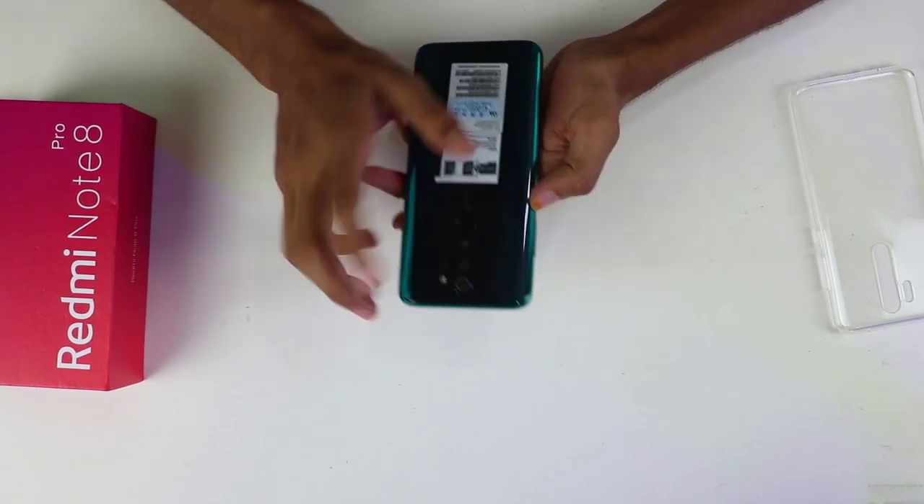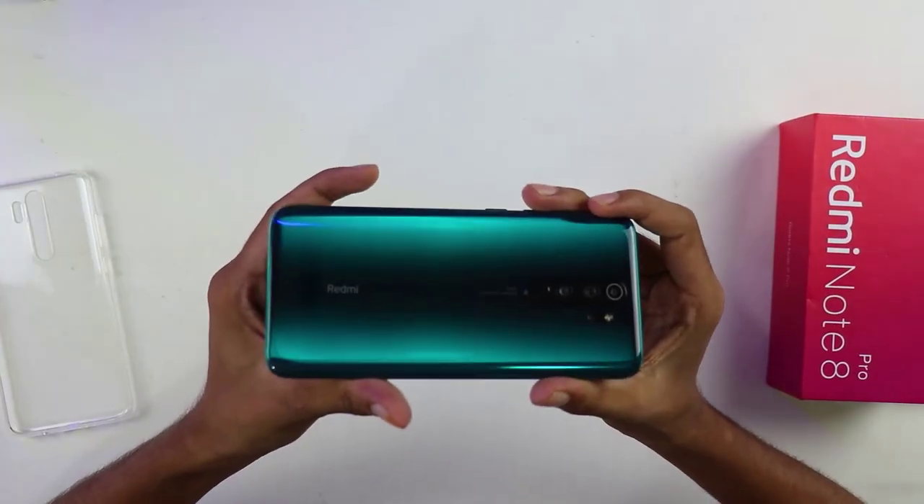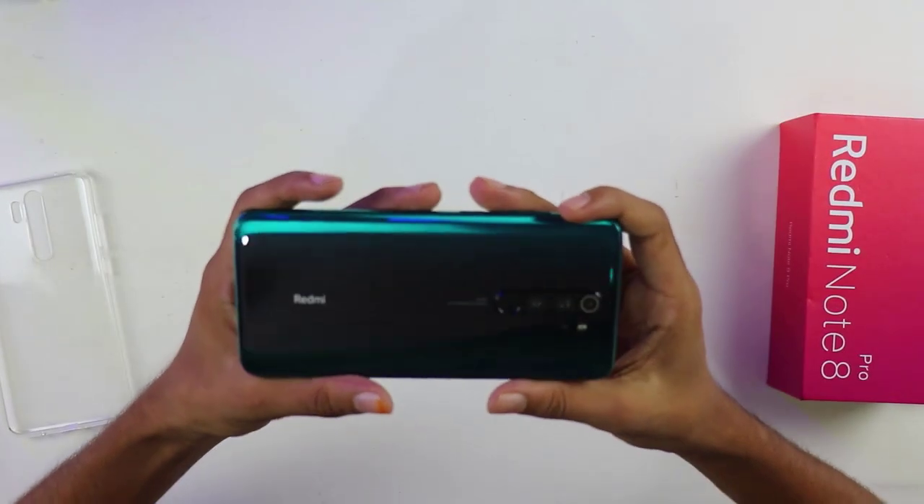I assume one is the 2 megapixel macro lens. The other 3 cameras are a 64 megapixel wide lens, 8 megapixel ultra-wide lens, and a 2 megapixel depth sensor lens. The camera design is not as unusual as the iPhone 11, but the fingerprint position doesn't seem ideal to me.